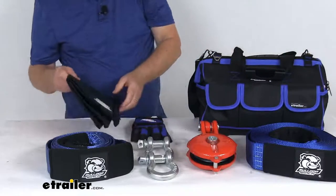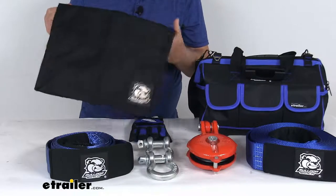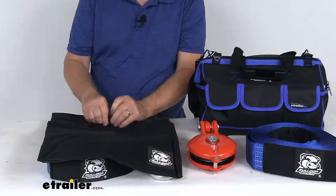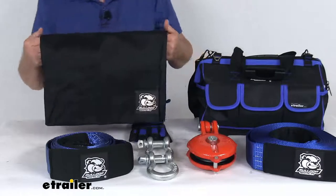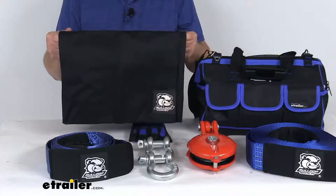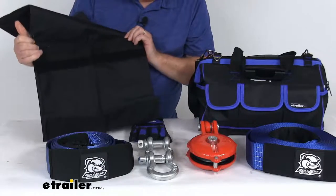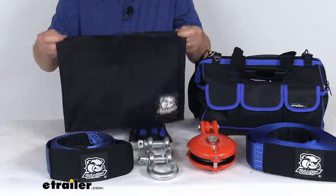The large rock bag rope dampener will prevent your wire and synthetic rope from snapping back when it breaks. It has a zipper on the side — you open it and put in rocks to give it weight. When filled, the weight of the bag on your cable absorbs the kinetic energy of a broken rope and brings it to the ground, eliminating snapback force. When placed over your cable or rope, hook and loop fasteners clip around it to keep it in place.